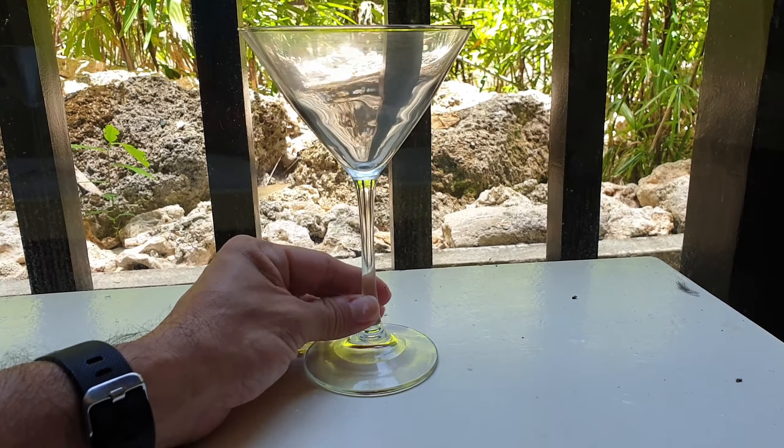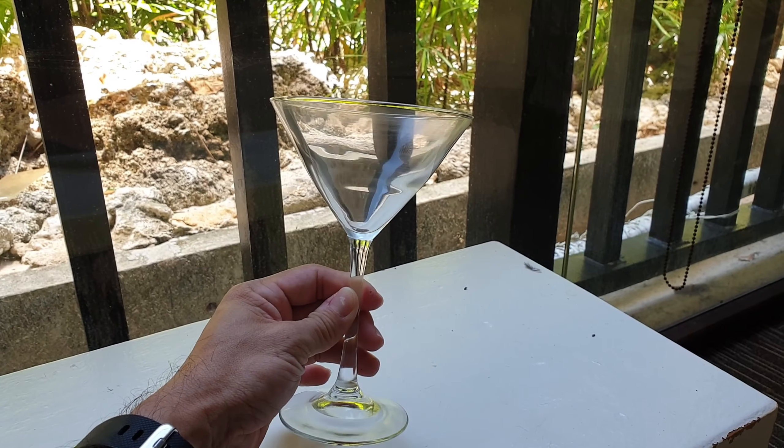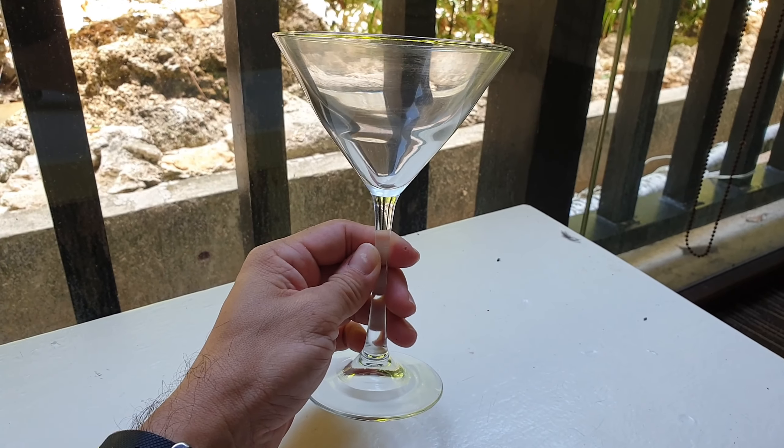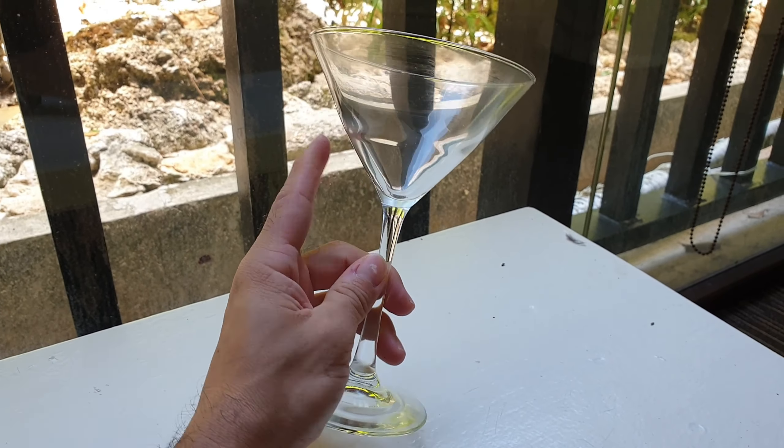A lot of them have pretty similar shapes — it depends on the height and the stem normally, and also the thinness of the glass depending on the brand. The generic ones like this one are mostly all the same. It's a nice, simple glass that does what it needs to do.